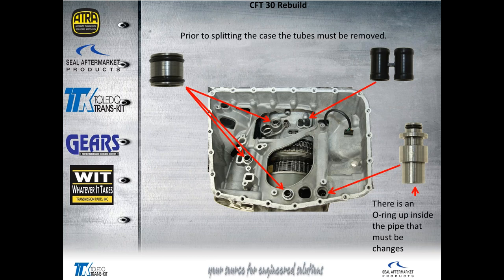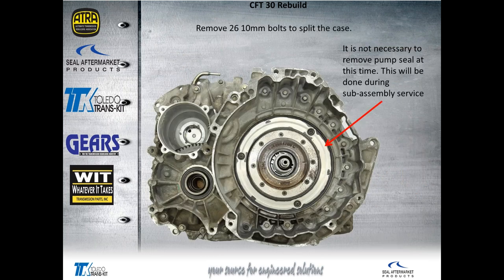Prior to splitting the case, we're going to remove the tubes. The three on the left are all the same size — it doesn't matter which hole they go into. The bonded double tubes here are disposable and come in the rebuild kit, so they go right in the trash. This tube feeds the manual valve body and has an O-ring inside where it seals on the pipe down in the case. It's very important that when servicing this pipe, we change both O-rings on the tube.